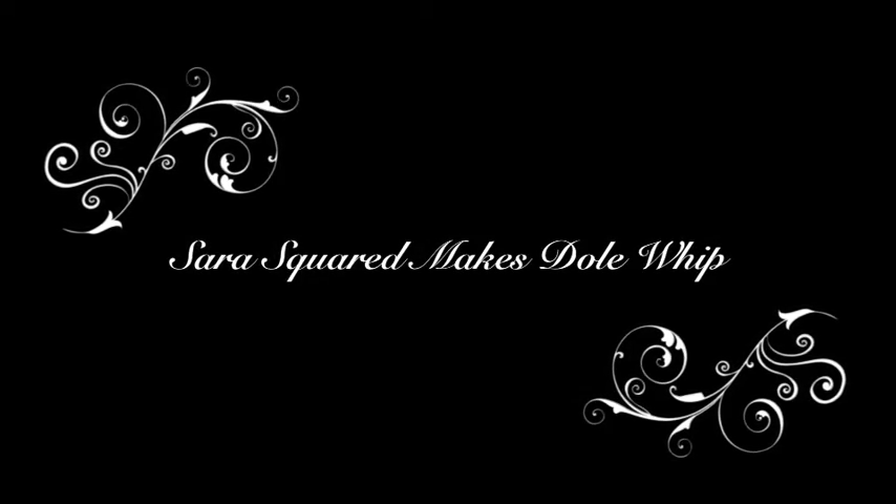Hi, welcome to Sarah Squared in the Kitchen. This will be the only episode of Sarah Squared in the Kitchen — the only time we're in the kitchen. We're gonna attempt to make Dole Whip. We found a recipe on a YouTube video. Fingers crossed that this works.